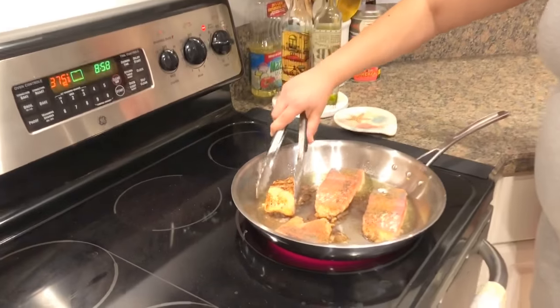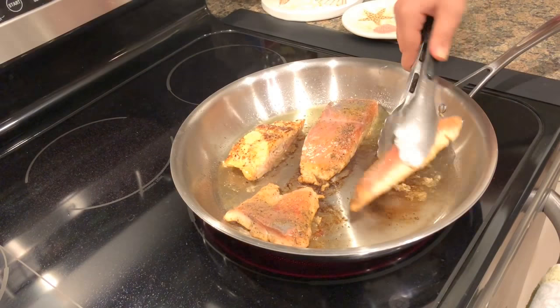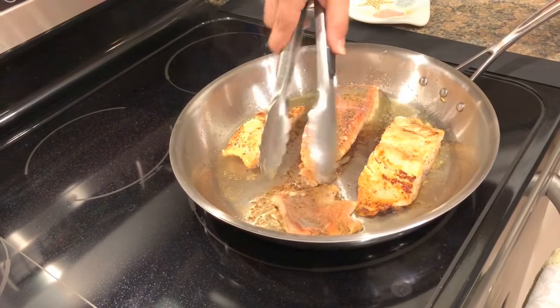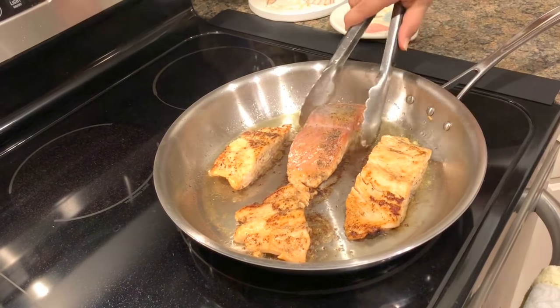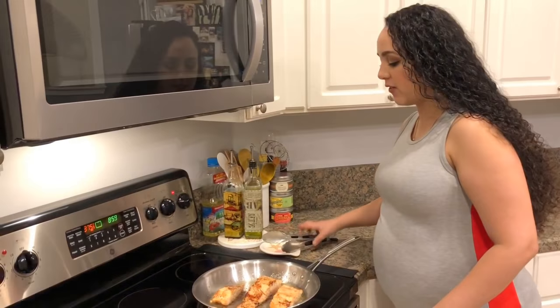The salmon has crisped up nicely on top — this is real life, sometimes that happens. You can kind of see that it's cooked almost fully through, so we're going to let this finish up in the oven.